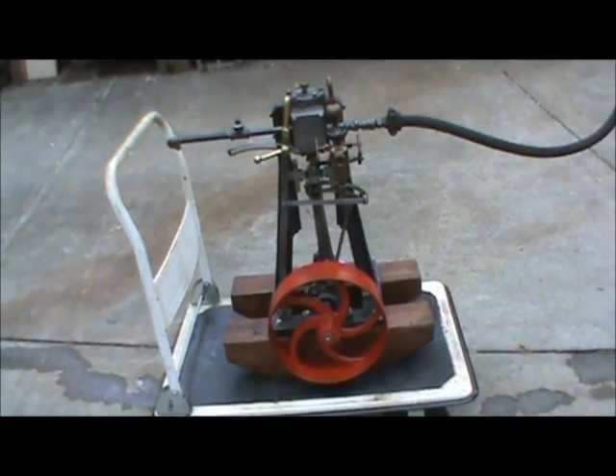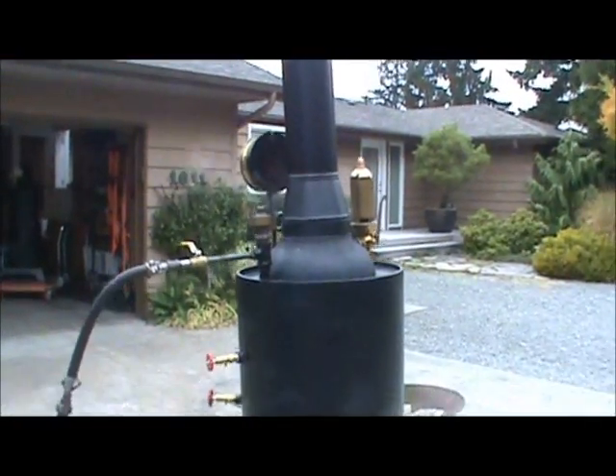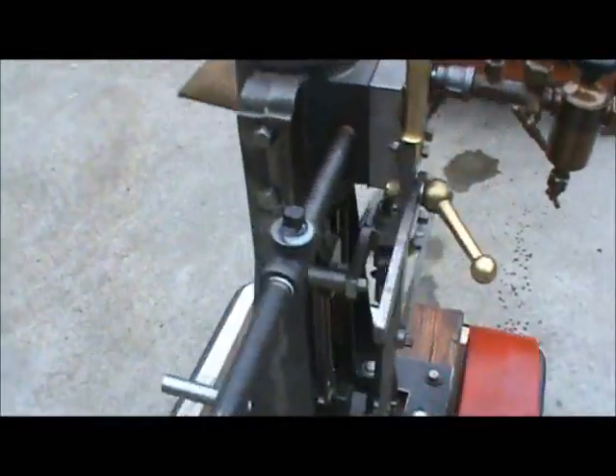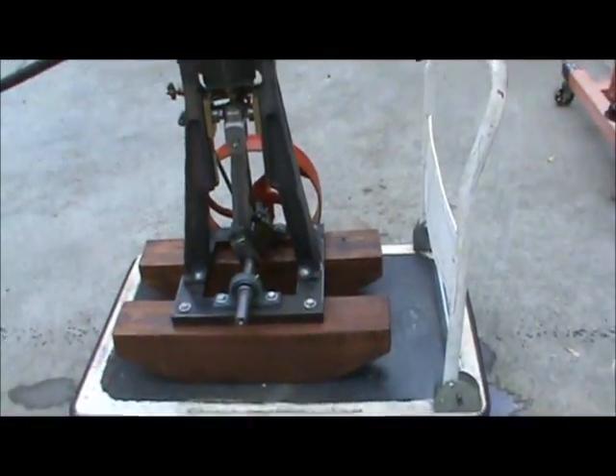Here's one of my engines for sale on Steam. I've got my 20-inch boiler here to run it with. It's got forward and reverse on it. Not much going on on this side — everything is pretty much on the other side.